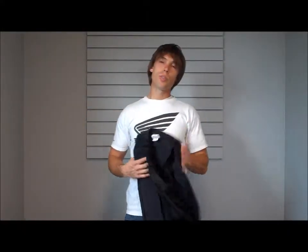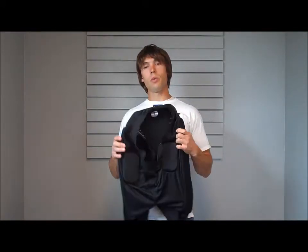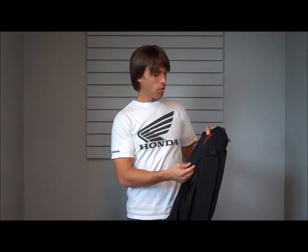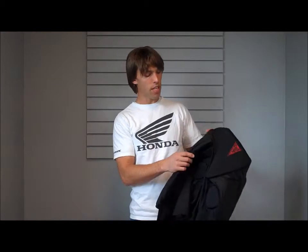This is the Crash Pads 2000. This falls in line with many of the other Crash Pad products. They use a triangle tailbone, or tail saver pad as they call it. It's about an inch, maybe three quarters of an inch thick.